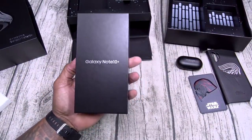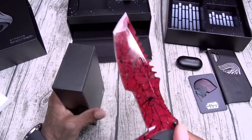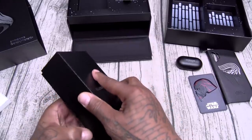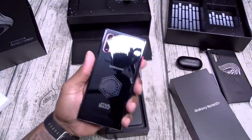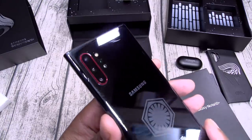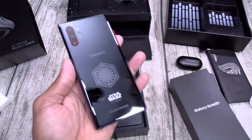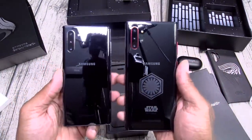For the coup de grâce — Galaxy Note 10 Plus Star Wars Special Edition. Black box. Here's your device — check this out. Black Galaxy Note 10 Plus, look at the red trim. Oh, that red trim is sick. First Order logo on the back, Star Wars branding. Look at that shine. Just for reference, here's a regular black Galaxy Note 10. So it's basically the same black, but look at the cameras — notice the red.